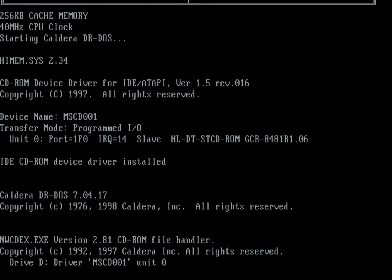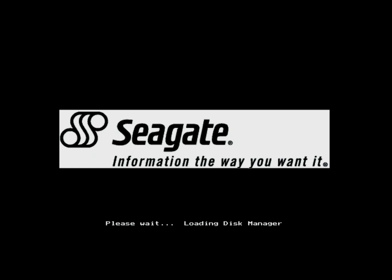Now that's way too big for this machine to handle, so we're using some software — Seagate Drive Manager 9.56A. It's a dynamic drive overlay manager and I've got that on a floppy.